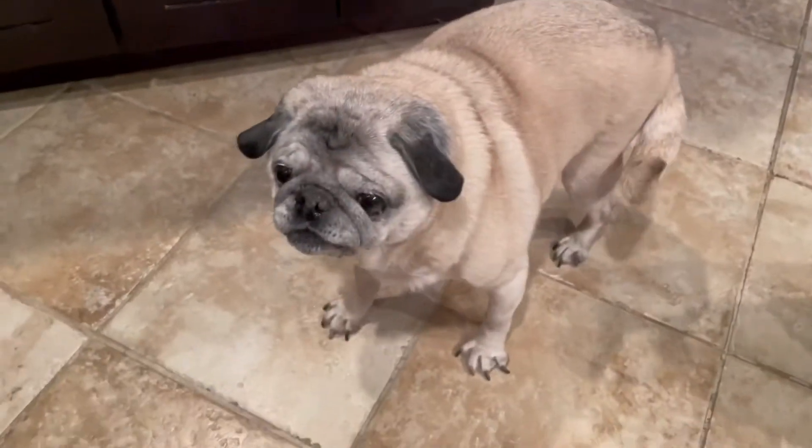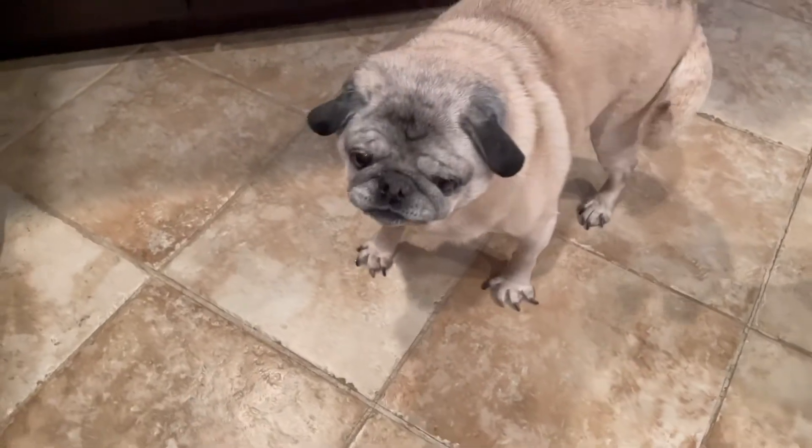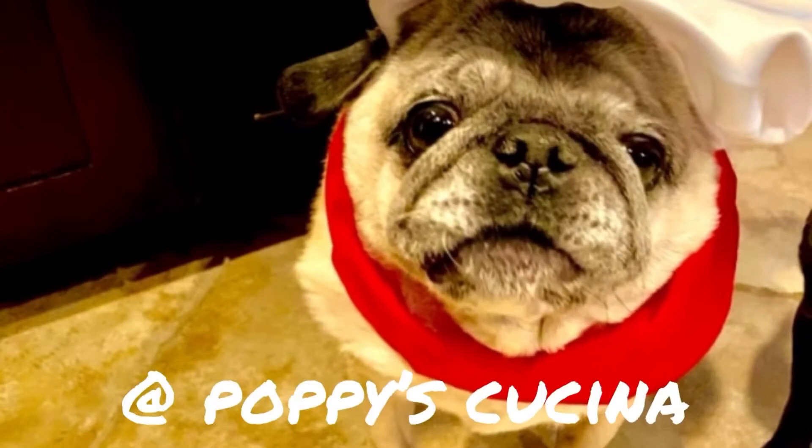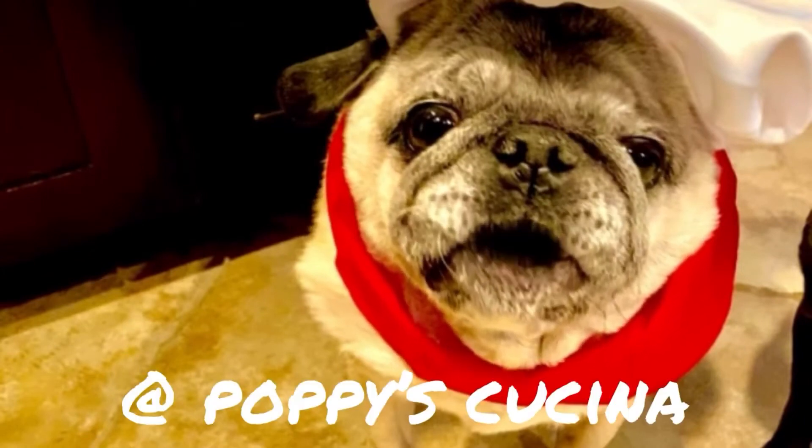I didn't do it on purpose — I'm gonna make you fresh ones, I'm sorry Lou! If you like this video, be sure to subscribe to our YouTube channel at Poppy's Kuchina. Thanks!